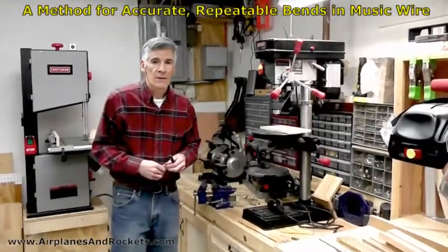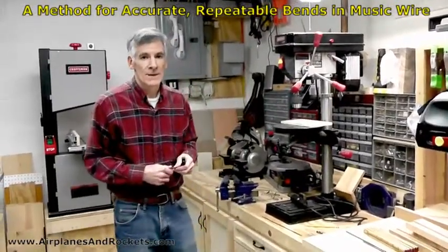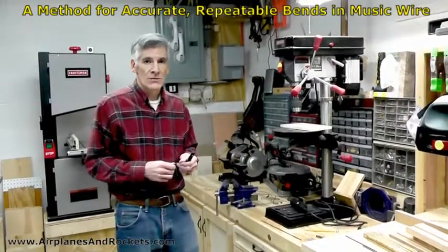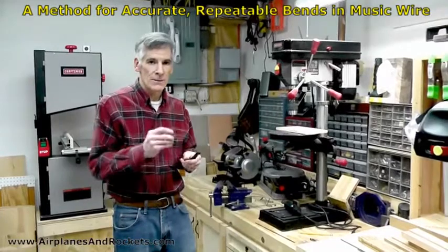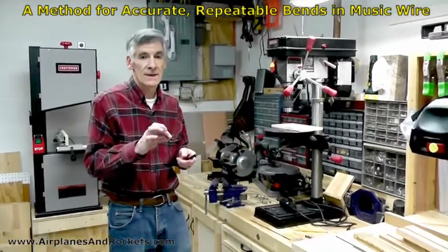Hi, this is Kirk Blattenberger with airplanesandrockets.com. I'm going to give a little video instruction on what's worked for me for producing really accurate duplicate bends in at least eighth inch music wire.